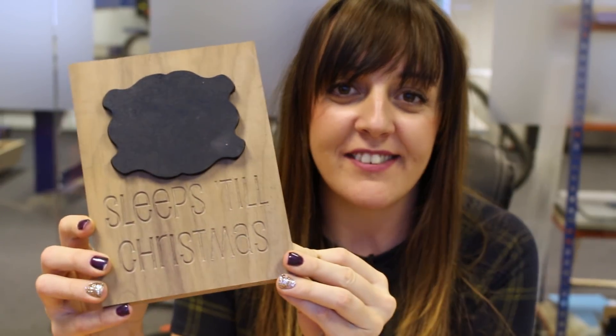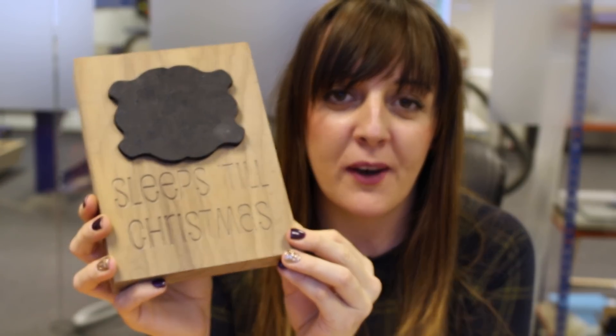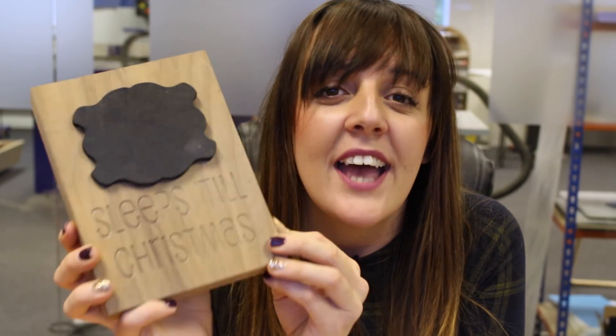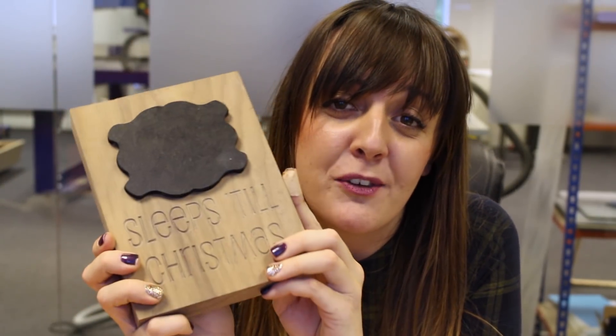Here is the finished Christmas countdown, all painted up and glued into the female part of our Christmas countdown block. All we need to do now is write down how many sleeps we've got left till Christmas. It's a perfect gift for your kids, grandkids, or big kids like me. If you want to create your own version, go to the Vectric website and download the project file from there.